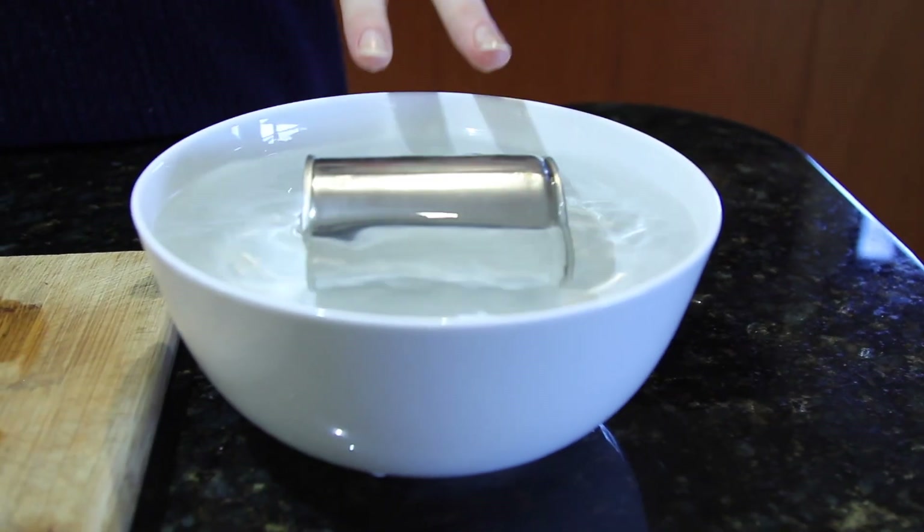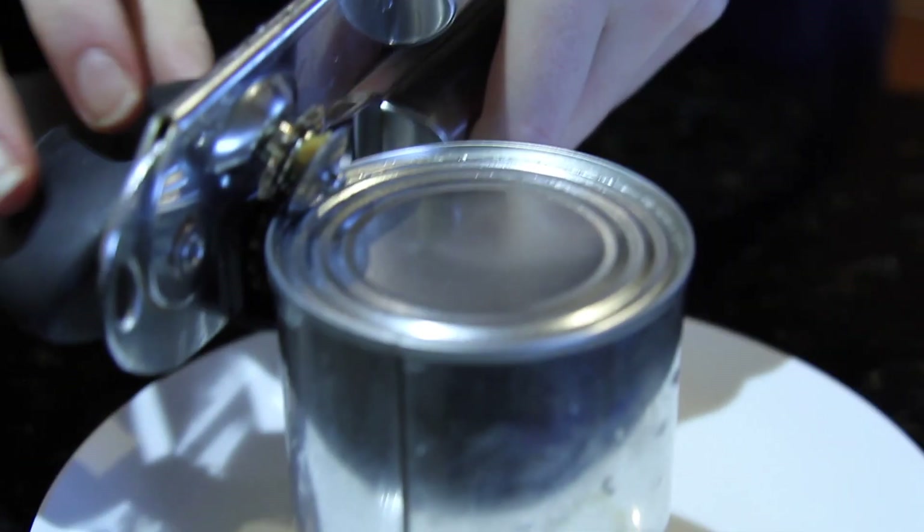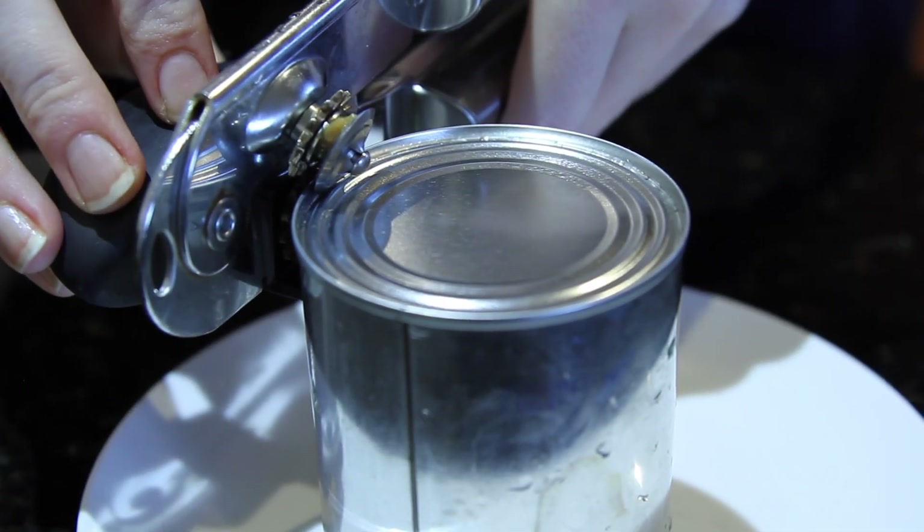Just give it a little bit of a stir. You can also put ice cubes in here if you want to make it cool faster. Now, of course, if you use one of the pull rings, open it like that. But I'm using a can opener.